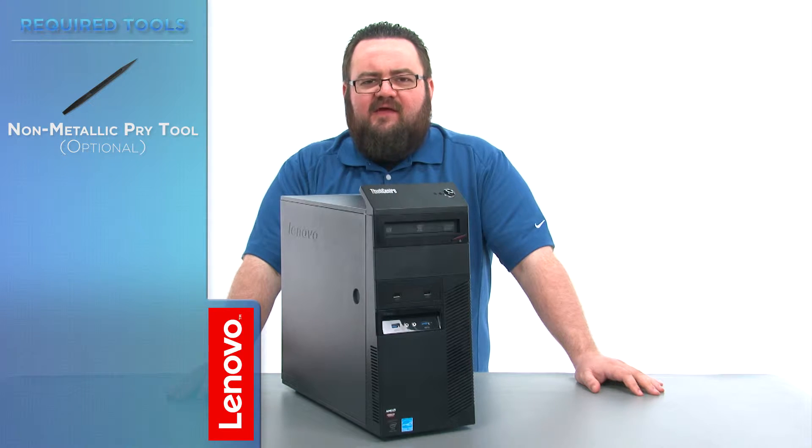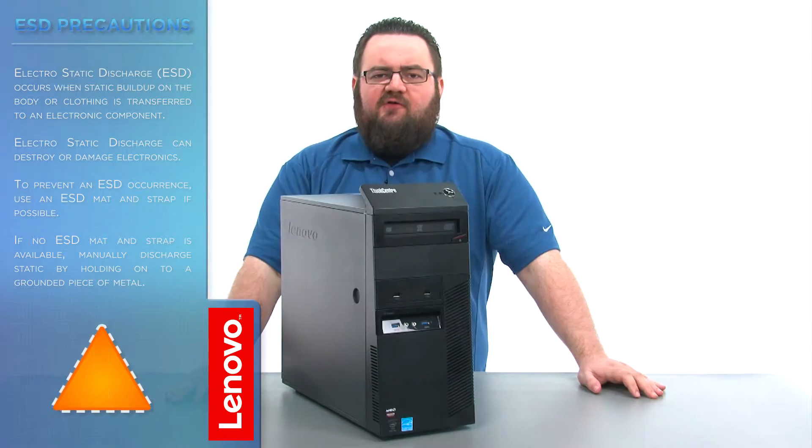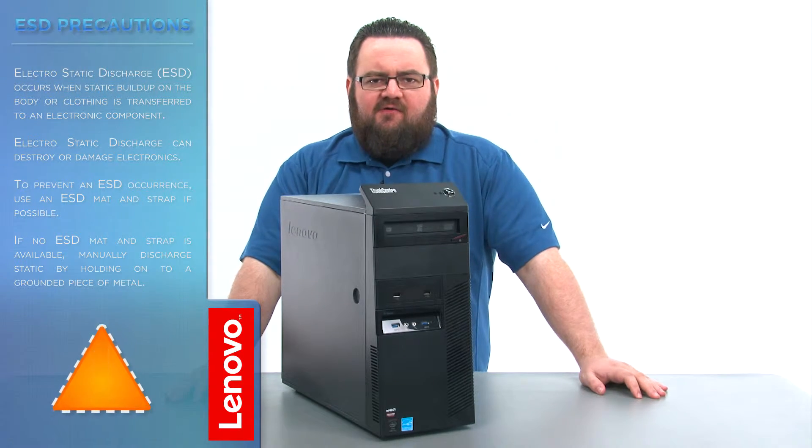There are no tools required but a non-metallic pry tool might come in handy. Before we continue, we need to make sure that we're protected against electrostatic discharge or ESD. Make sure to shut down your computer and disconnect all cables and accessories from the system. For further information, watch our Understanding Electrostatic Discharge video by clicking the link in the description.